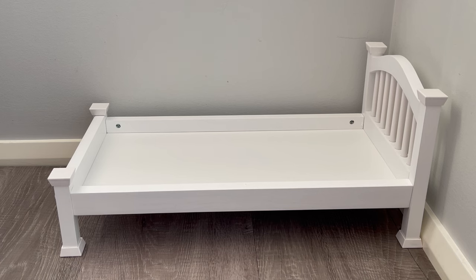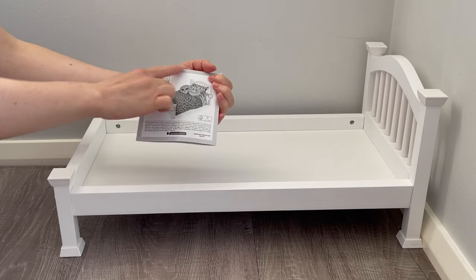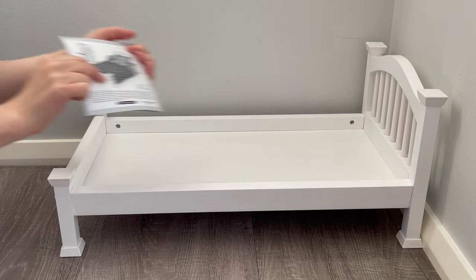The bed itself was super easy to build with very simple instructions — they show each step and then the bed completely set up. Let's go ahead and take a look at the accessories that are part of the bed and bedding set.